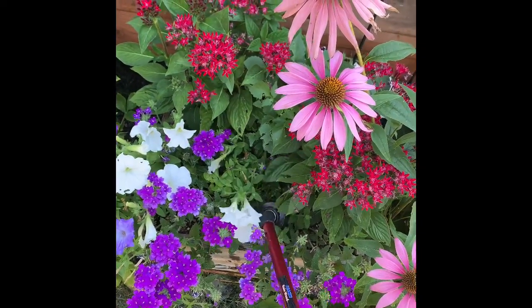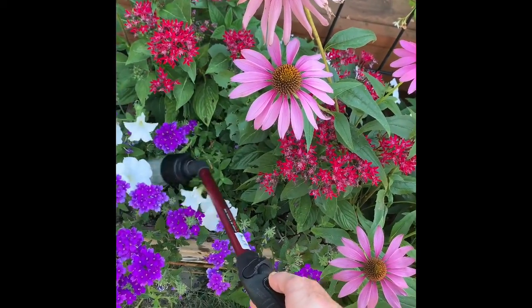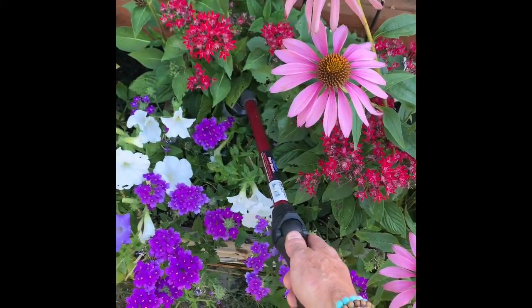I hope this helps your garden grow. Have an abundant day. Bye-bye.